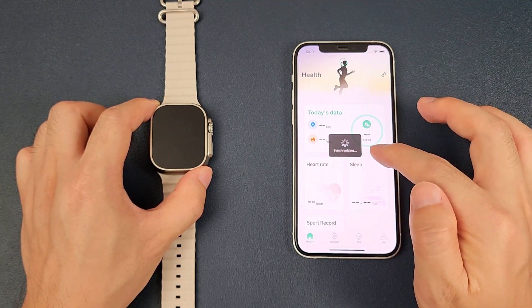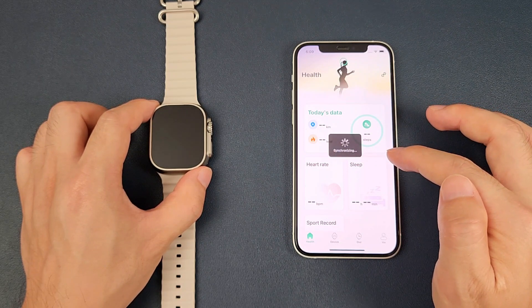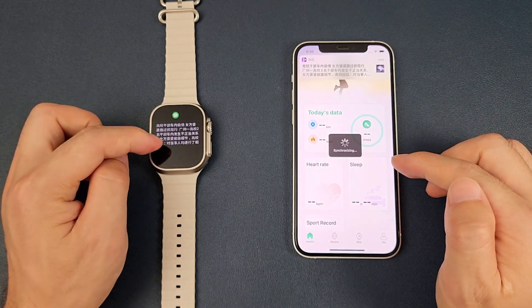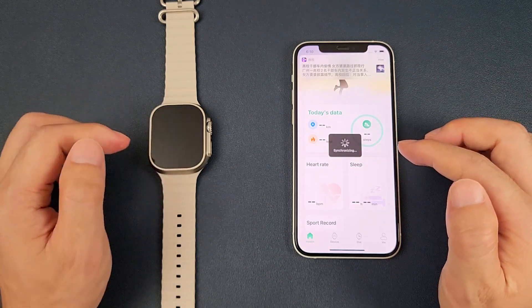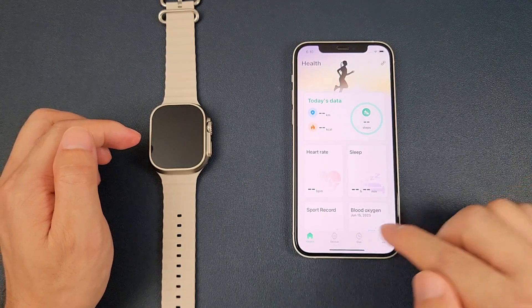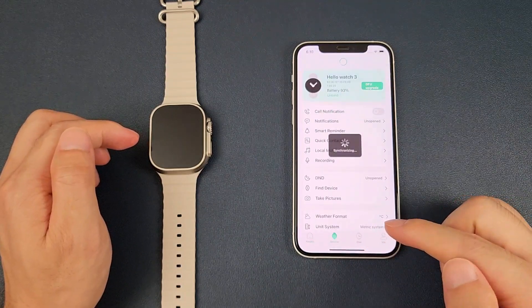And now it's synchronizing. We can just wait, and we can see that there is a notification synchronized from the phone to the watch. Then we can go to the device page.